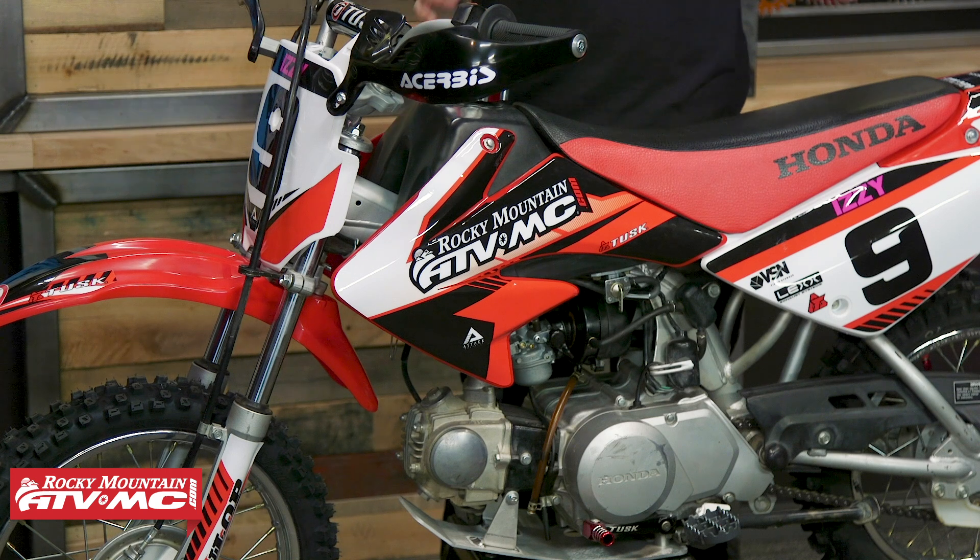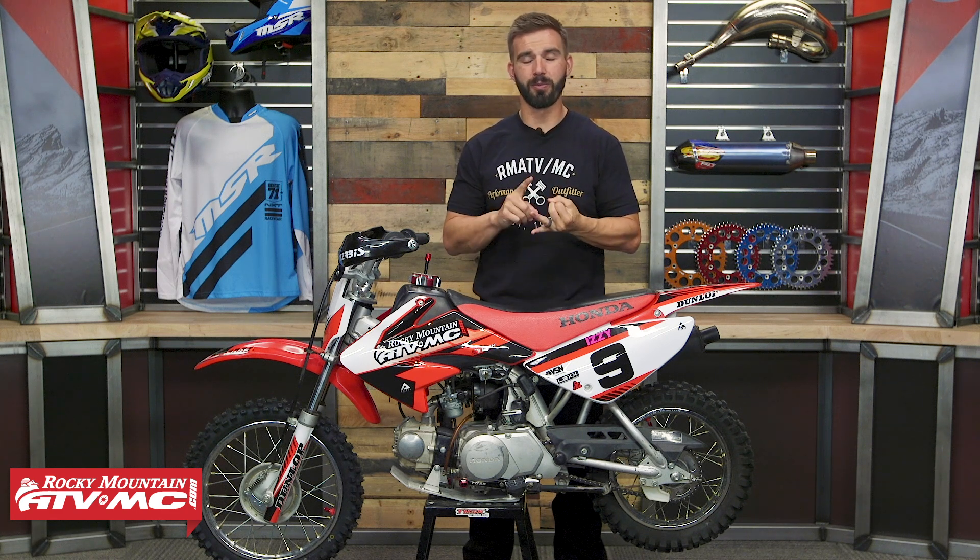There is no electric start on this. We're big fans of electric starts on smaller bikes because for youth riders who can't kick the bike over yet it makes it easier to start. But for these, with that kick start, as long as they are maintained well they typically fire right up — pretty easy to start. Your fuel capacity is 1.3 gallons, so plenty of fuel capacity. And as far as suspension goes, you have over three inches of travel in the front and the rear. One of the big deciding factors when choosing one of these smaller bikes is dimensions — how tall is the bike and what size riders are going to be a good fitment.